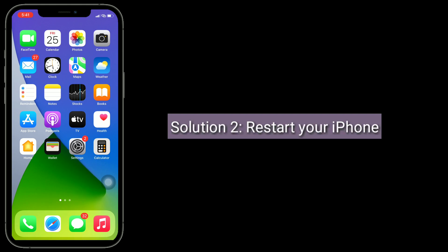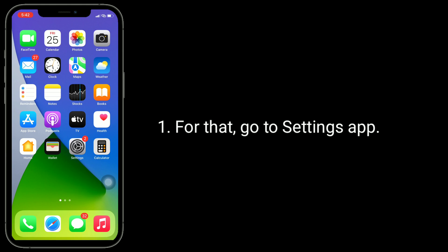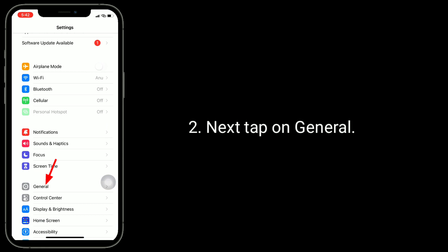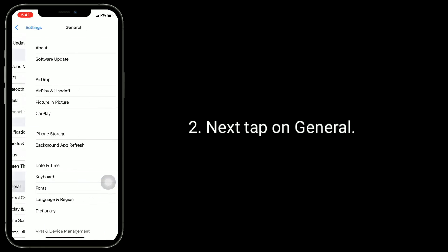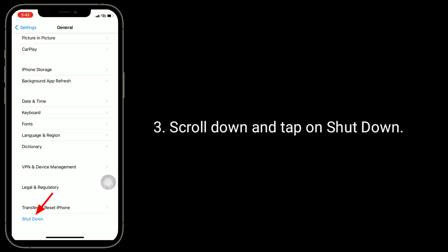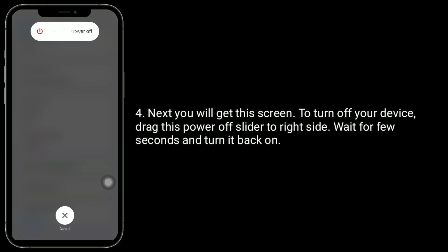Solution 2 is restart your iPhone. For that, go to Settings app, then tap on General. Scroll down and tap on Shutdown. You will get a screen — to turn off your device, drag the power off slider to the right side. Wait a few seconds and turn it back on.